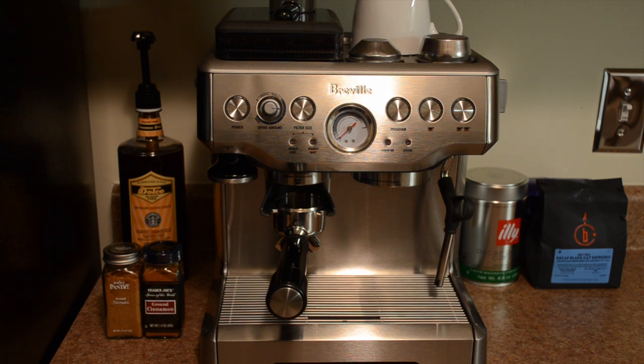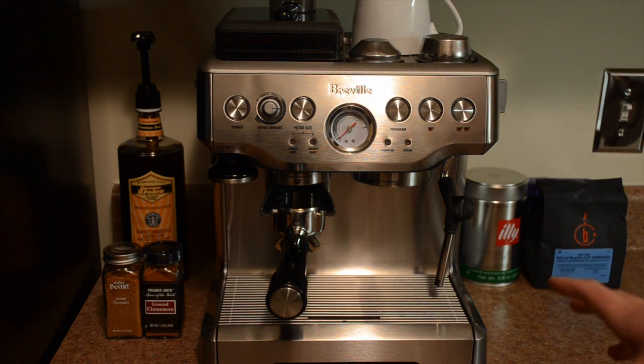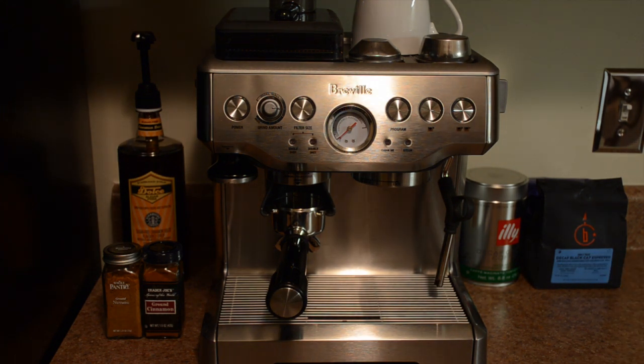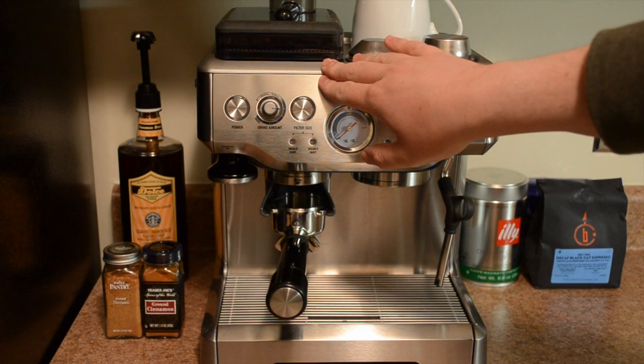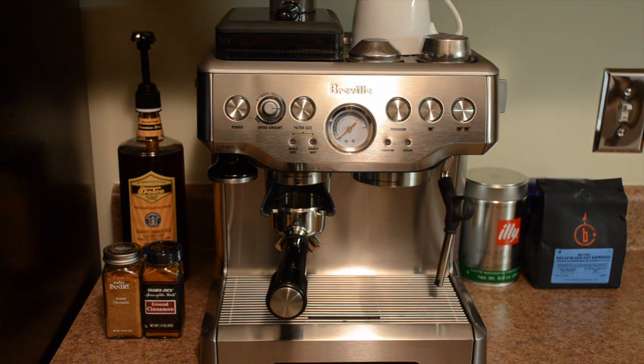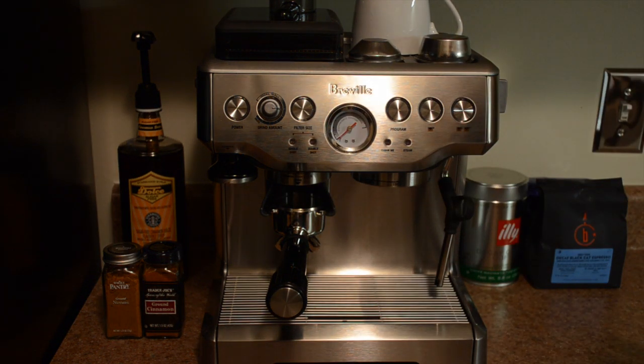Let me give you a quick overview of the machine. It's a great aluminum die-cast machine, so it has a very nice-looking design and is very sturdy — that's something Breville is known for. This model in particular includes a conical burr grinder built into the machine, which makes it very convenient because you have your grinder, your tamper, your brew head, and your steamer all in one machine. Everything you need for a great espresso is in one compact machine.